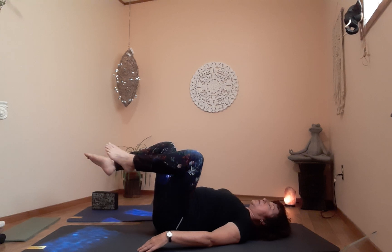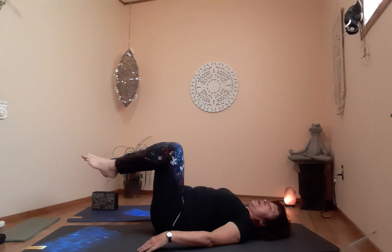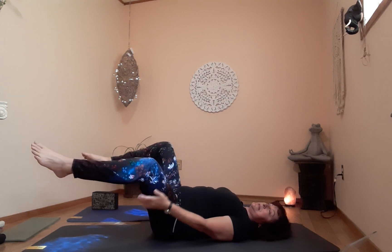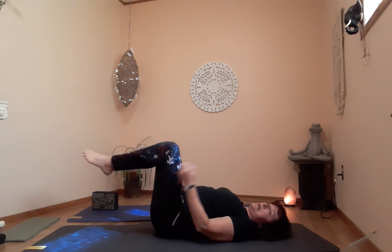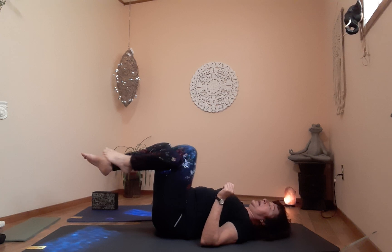Focusing on the muscles around the hip, but also working the quads, hamstring, pelvic floor, glutes, abdominals, and lower back — a lot going on, our legs are pretty happy. Let's do one more round, then put it down and take a breath.